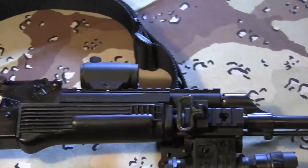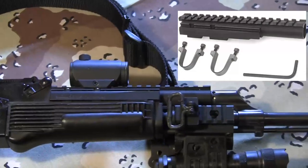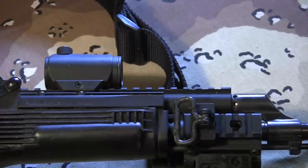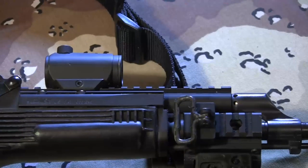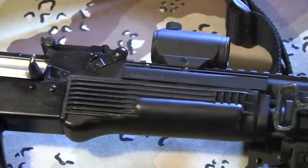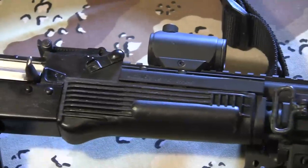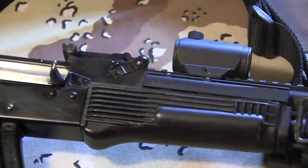Above it is the Ultimak gas tube. Let me zoom in so you can get a better look at it. It basically replaces the factory gas tube and gives you a nice amount of space to mount almost any kind of optic. Below that is also an Ultimak lower handguard — it's basically a copy of the standard AK-47 handguard. It's got a nice heat shield on it, it's pretty effective, and works really well.